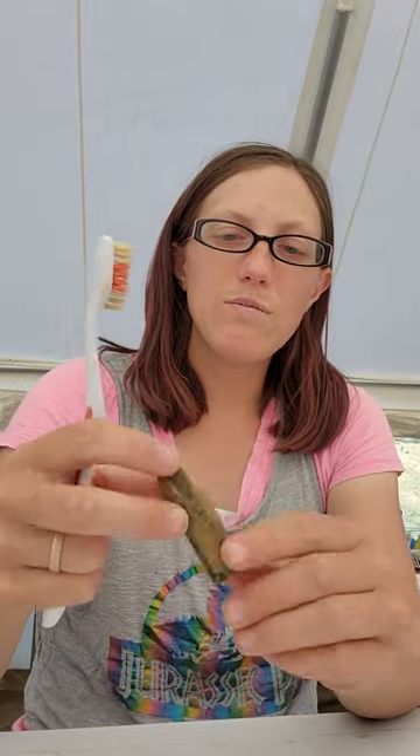Not all belemnites were this straight pointy thing — there are some weird curvy ones. But the ones from our Jurassic Sundance Formation, which is middle Jurassic just above the Morrison Formation where all our dinosaur bones are, is full of these guys. We actually have a whole wall of them, which is super full — I'll have to show you pictures at some point. These guys lived in the shallow sea, did their squid things, and got eaten by an ichthyosaur, I'm sure.